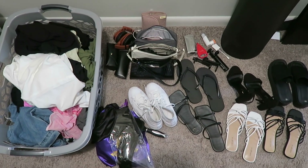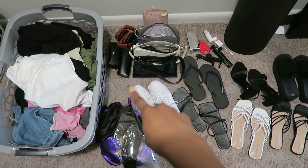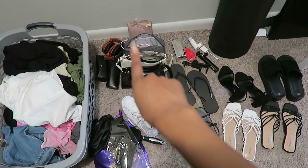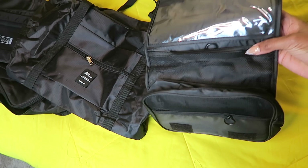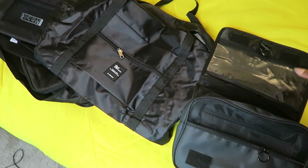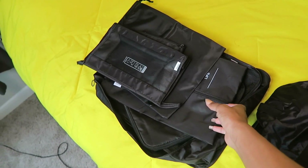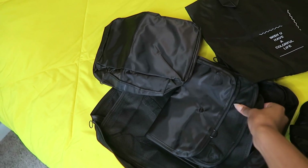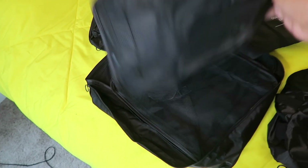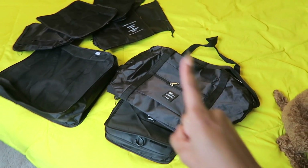Hey guys, welcome to day four and our final day of prepping and packing! I'm in my closet. I already started pulling out everything I wanted to pack - I have all my clothes in there, my ponytail, my wig, wig brush, durag, bag, sunglasses, all my shoes, jewelry and perfume. I have my suitcase here which is a carry-on, some shoe bags from Amazon, and I got all this stuff from Shein - a toiletry bag that you can hang with two sections. This little duffel bag will be my personal item, and I got some packing cubes to try.